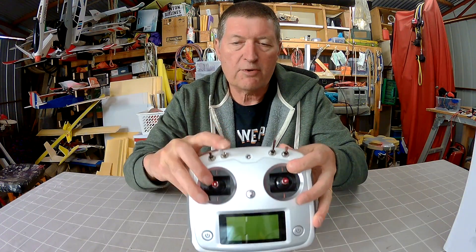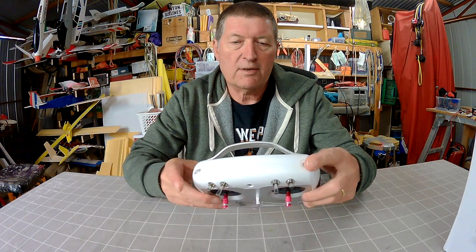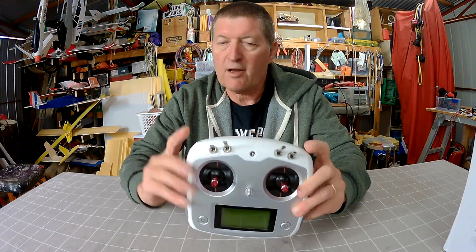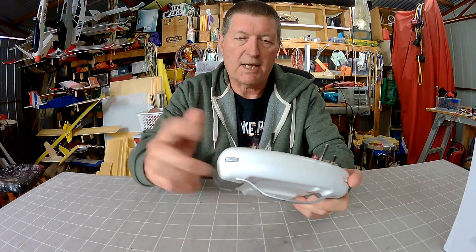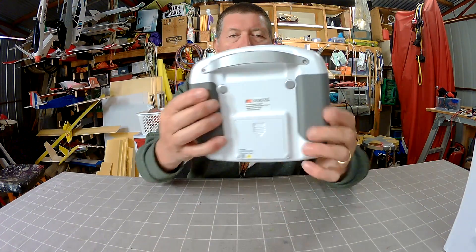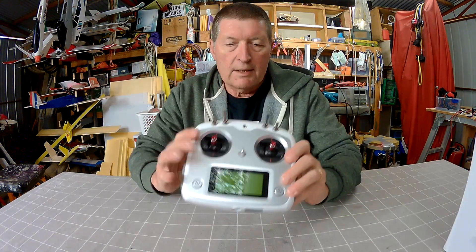It has two two-position switches, two three-position switches, and sort of spring-loaded variometers on the top left and right. I would find them very useful — they're like having sliders on my other radios, and they just sit exactly where you want them. Your fingers just naturally sit on those two sliders. It also has two momentary push buttons on the back, right where your fingers are going to sit.